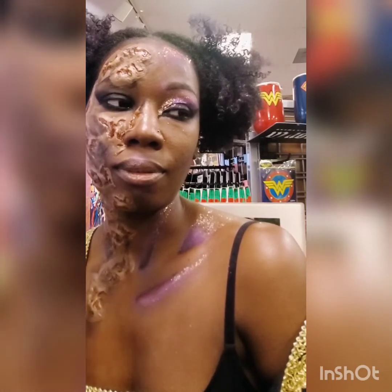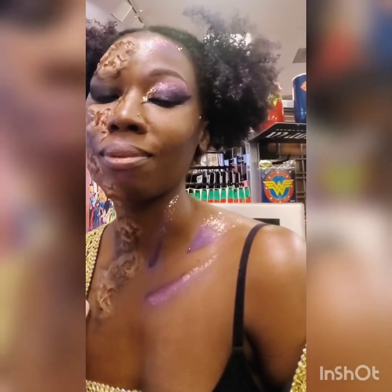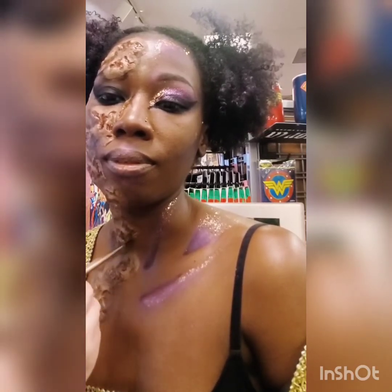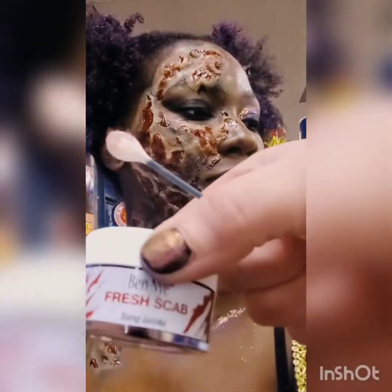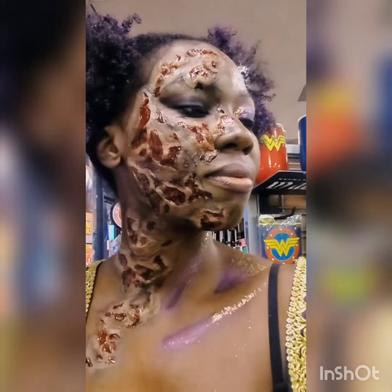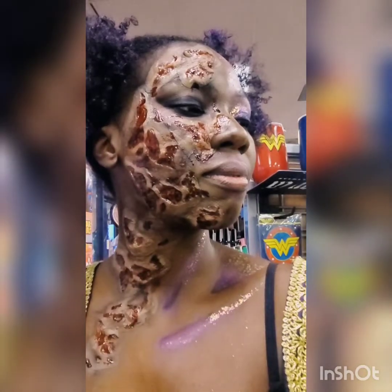Now I'm going to contour around her scars using black eyeshadow. On her left eye I also did eyeliner and smoked it out, but I left that one black rather than purple. Now I'm taking some Fresh Scab — with everything contoured out, I take a little Q-tip, dip it in, and tap it right into those wounds to give them a little glossiness. I don't want to cover the detail up, just add a slight gloss to really make those wounds stand out.